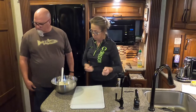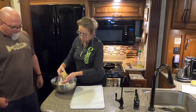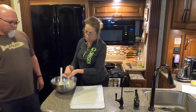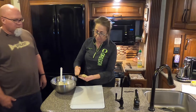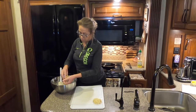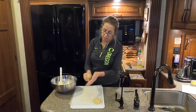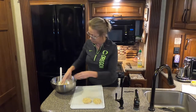Put some wax paper on the cutting board, roll your sleeves up, and take about a handful — the size of your palm. Make a little ball and then flatten it, just like that, and set it on the wax paper. Just keep taking handfuls and flattening them — that's it.